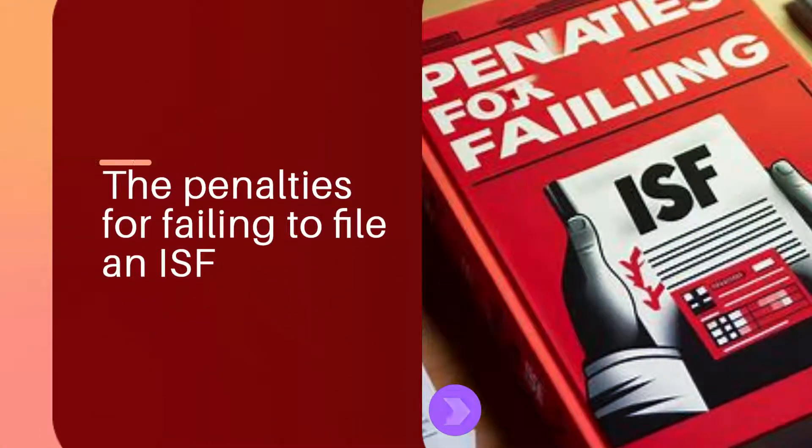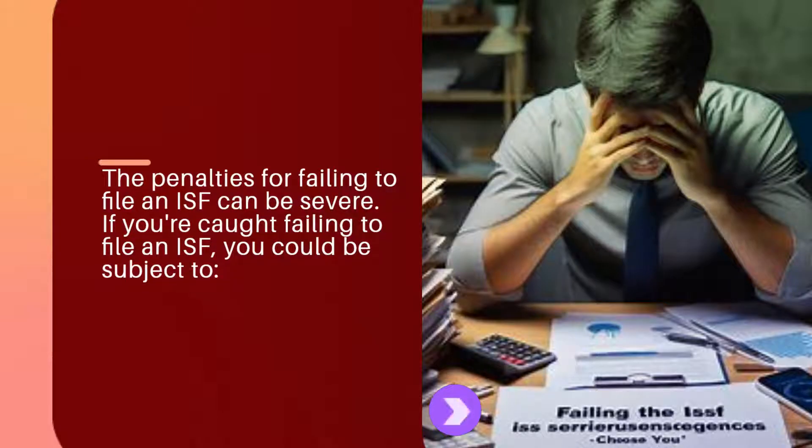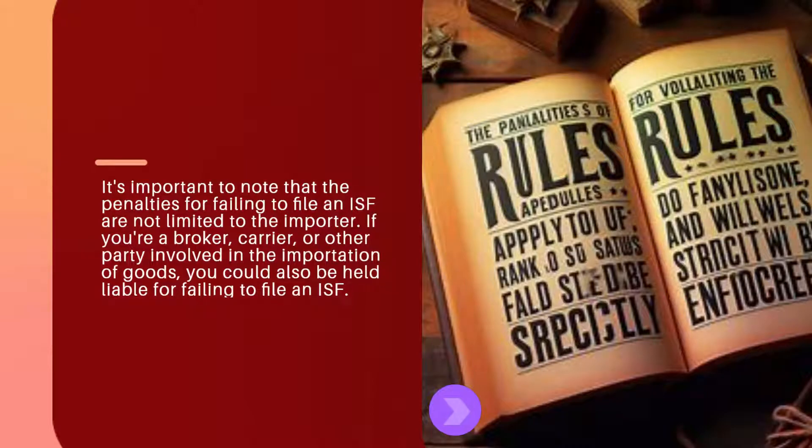The penalties for failing to file an ISF can be severe. If you're caught failing to file an ISF, you could be subject to: 1. Civil penalties of up to $10,000 per shipment, 2. Criminal penalties of up to 20 years in prison, and 3. The seizure and forfeiture of your goods. It's important to note that these penalties are not limited to the importer — brokers, carriers, or other parties involved in the importation of goods could also be held liable.